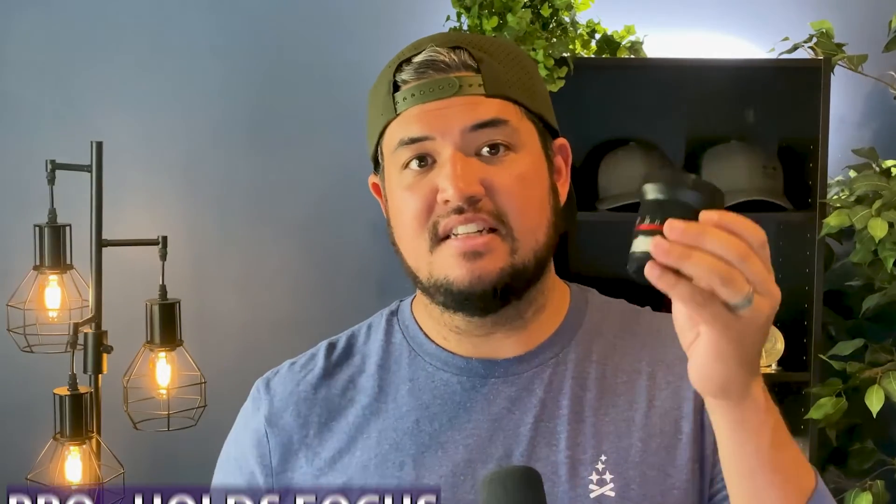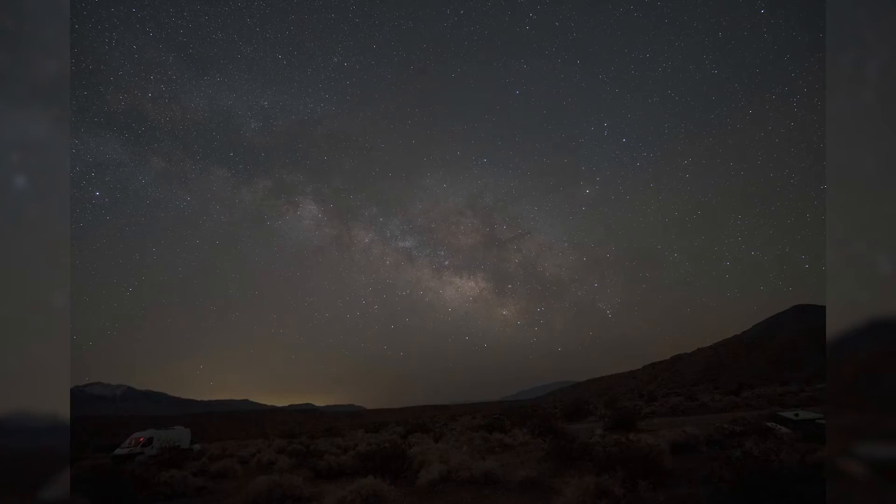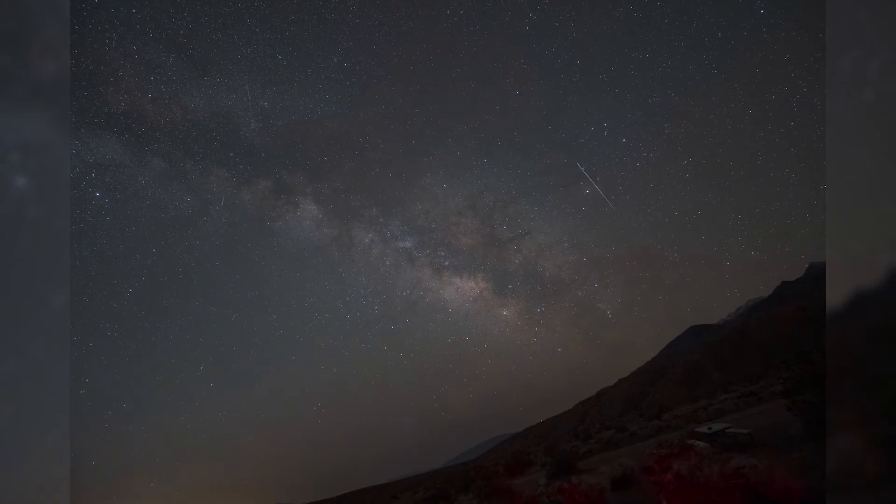Since we're talking about focus, one benefit I actually forgot to mention is that this lens holds focus really, really well. I've had this running for hours and hours with different and changing temperature conditions, and it still managed to hold focus through all of that, especially during time lapses. A lot of other lenses, even some of the more expensive ones, actually drift in and out of focus, whether it's because the focusing ring is sagging or it has a hard time with changing temperatures. So that is a huge plus for this lens.